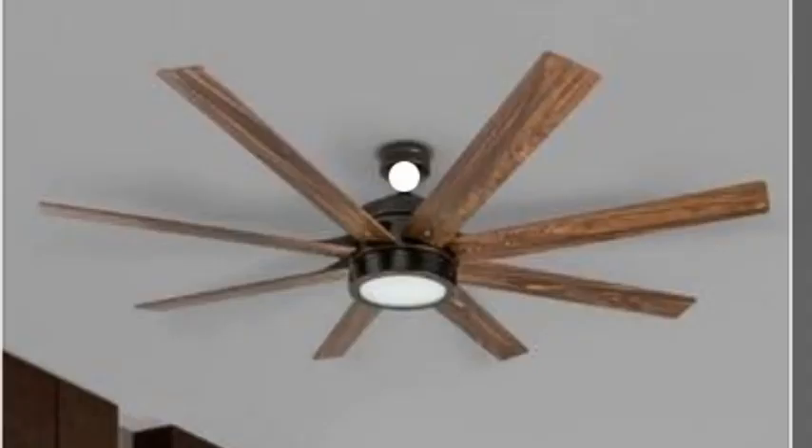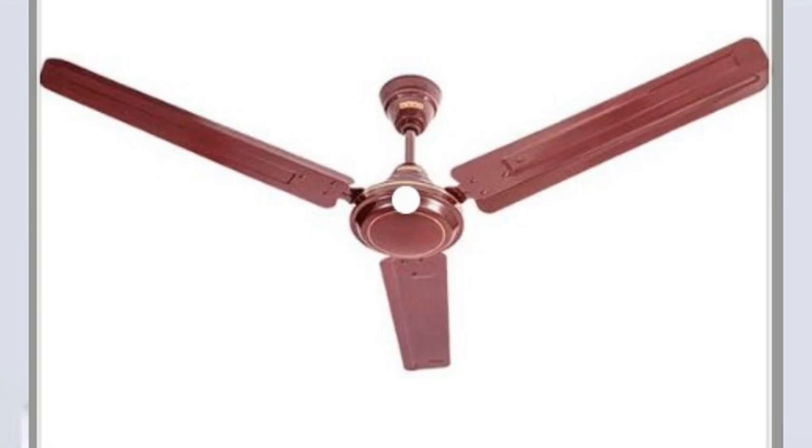For cold countries, you can use these 5-blade fan and 4-blade fan. The noise is also a bit more controlled. That's why we mostly use three-blade fans.